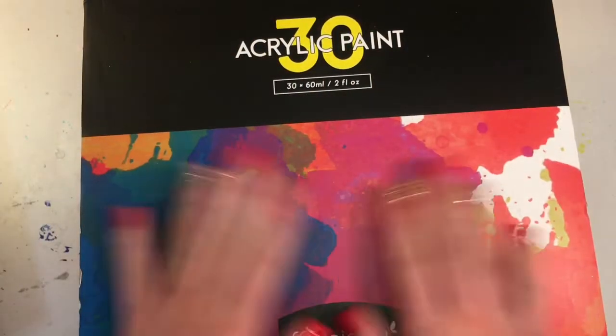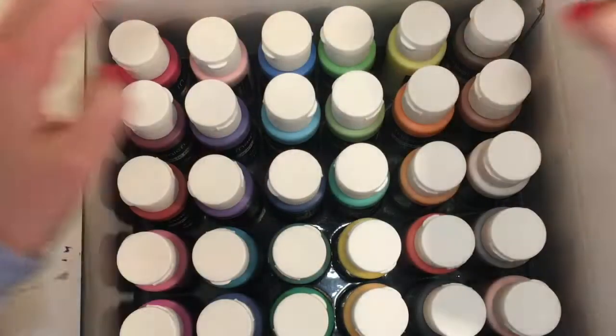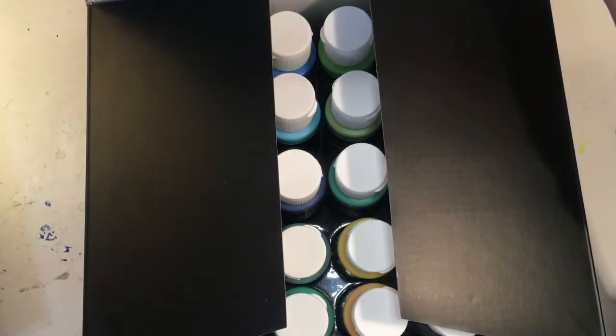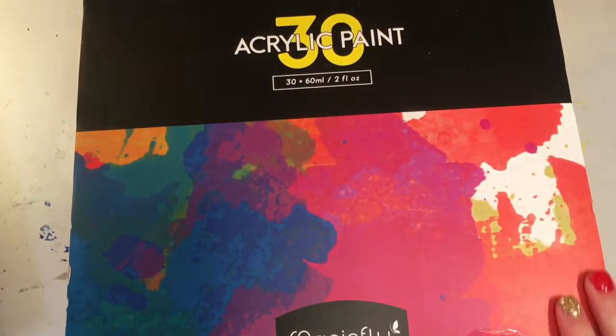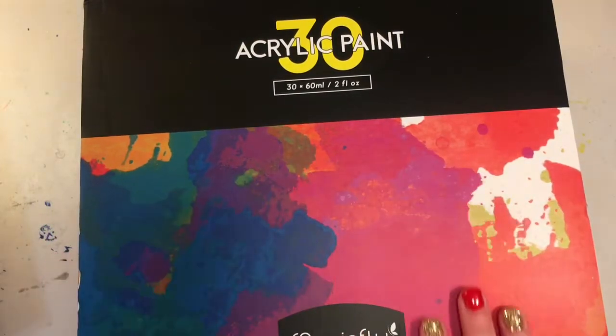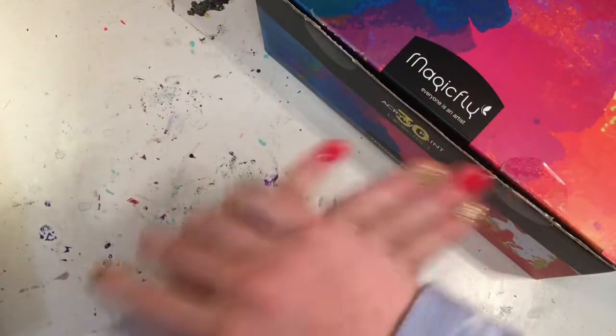This is the acrylic paint I'm going to be using. I got this for Christmas and my grandma gave it to me, so thank you so much to my grandma if you are watching this — this is a really fun present and I'm excited to try it out. I will be back once I have finished setting everything up.